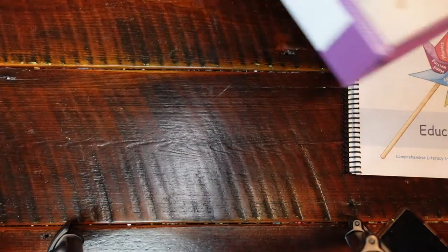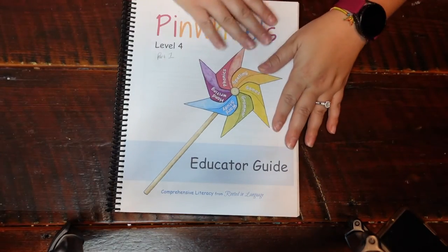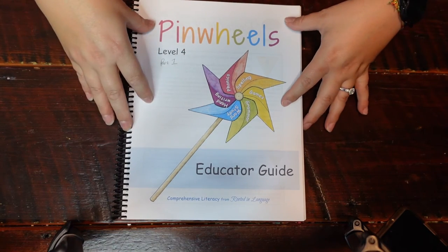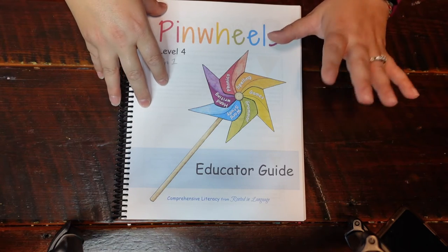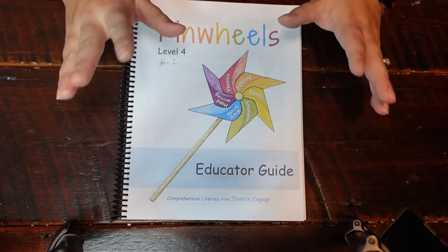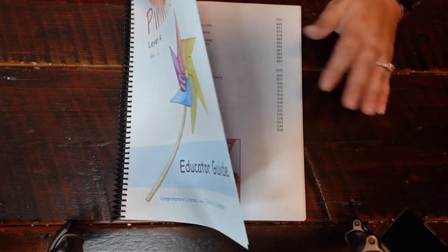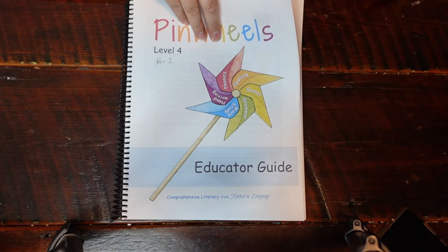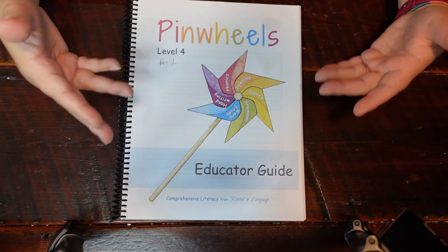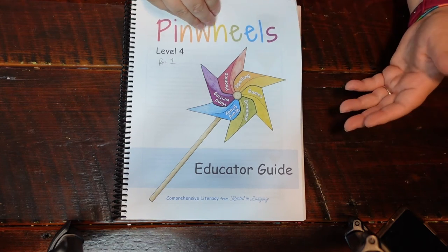Let's look inside the educator guide. If you have an older copy of the educator guide for Level One, it has been revamped to look more similarly to this level. Nothing has really changed per se — they've just broken it down to be per day. These new guides, rather than just a bunch of information all in one packet, break things down so that each day is a reasonable expectation of what you can accomplish. I really love that improvement.